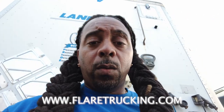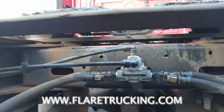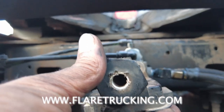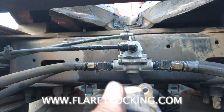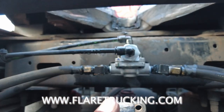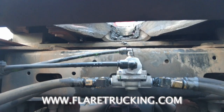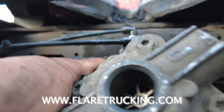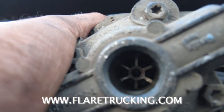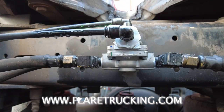Alright, we got it back on — the quick release valve. Let me show y'all right there. You might want to slide that fifth wheel up to get to it. That piece had went bad, got locked up in there, but yeah, that's the finished product.